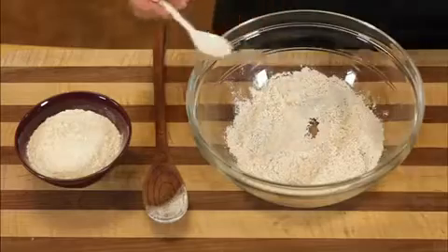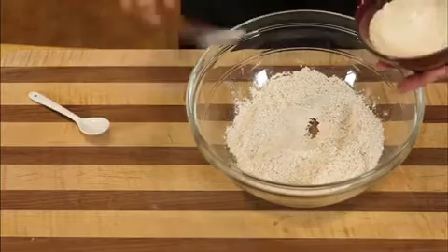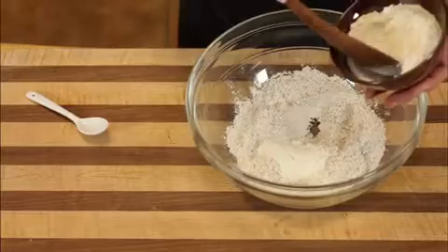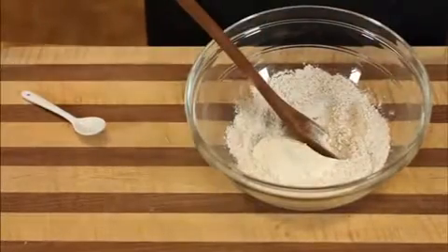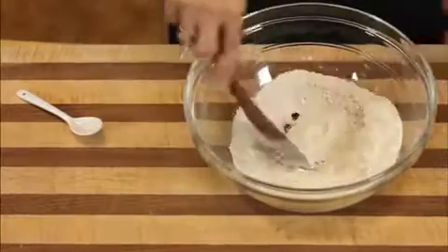Add a pinch of salt. Then we're going to add a second flour — you have options. You can use semolina, which is a very soft flour used to make pasta and pastries, or you can use 00 flour. I use semolina, which is a yellow flour, when I want the cake to be yellow, and I use 00 when I want the cake to be lighter in color.